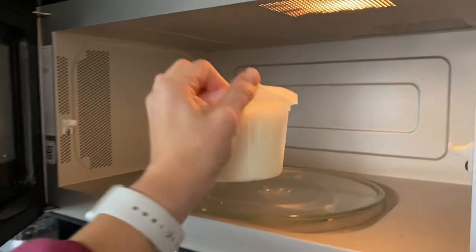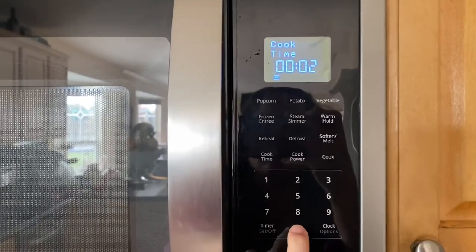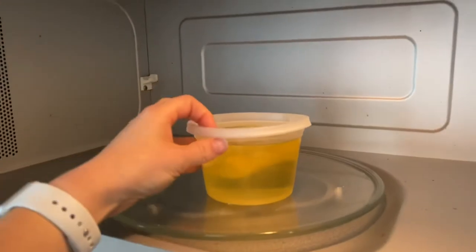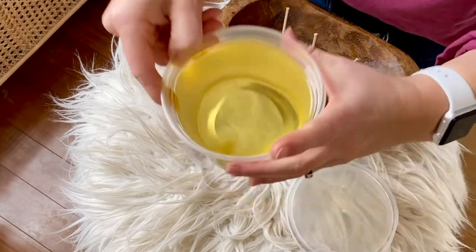Then take your soy candle refill kit and pop open the side of the lid to allow for venting, and microwave for two minutes — this may vary based on your microwave. When it's done, even if there's a little bit that still needs to be melted, that's okay — just let it sit and it will melt completely.